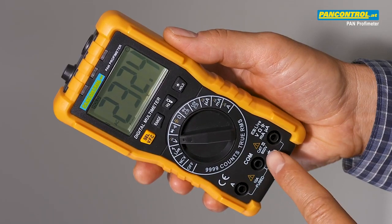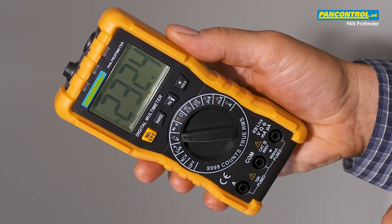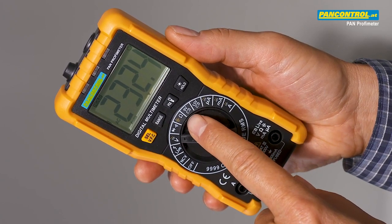Autorange, 600V AC and DC voltage, 10A AC and DC current, resistance measurement, continuity test, capacitance measurement, and 9V and 1.5V battery test.